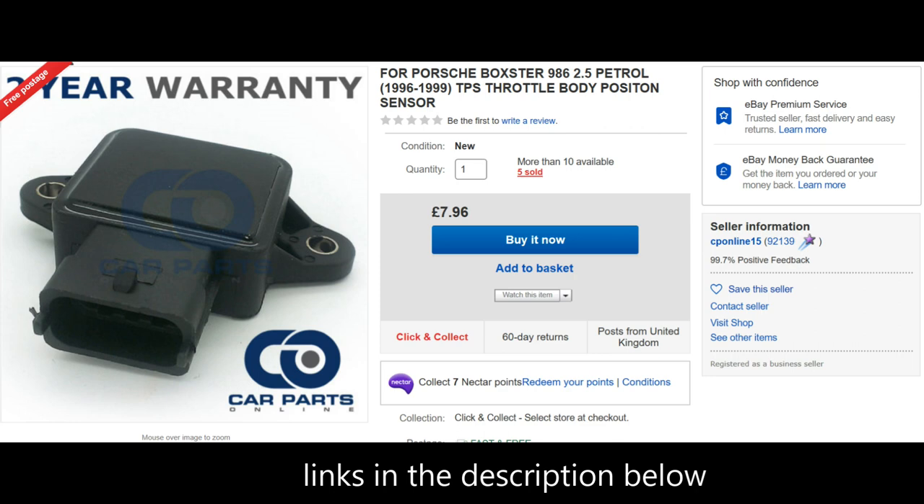The first thing we'll do is cover the correct components. I'll bring up the eBay pages - the first page shows the throttle position sensor for the 96 to 99 cars, that's a car with a manual throttle cable. There's a lot of talk about cheap sensors and the quality, but this sensor is just eight pounds and it comes with a two-year warranty. If you have a problem with it, you just send it back and get your money back, and eBay also has a money-back guarantee.